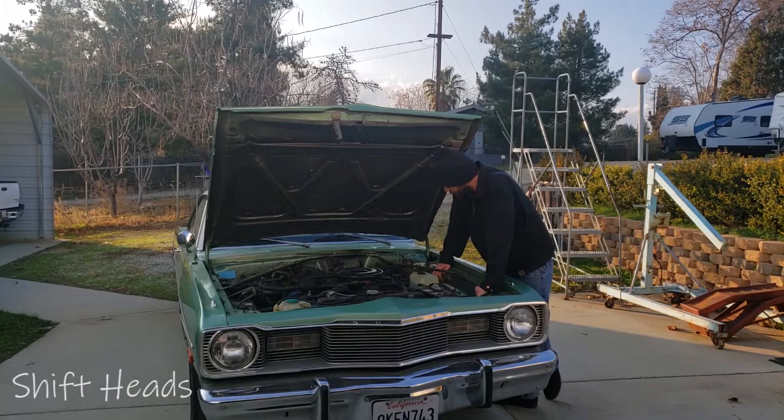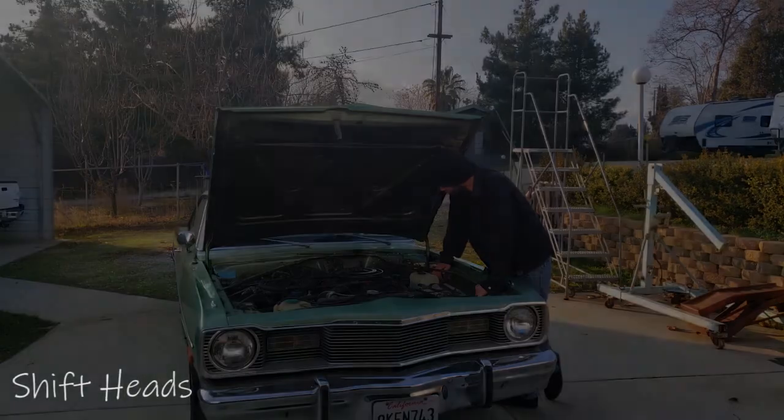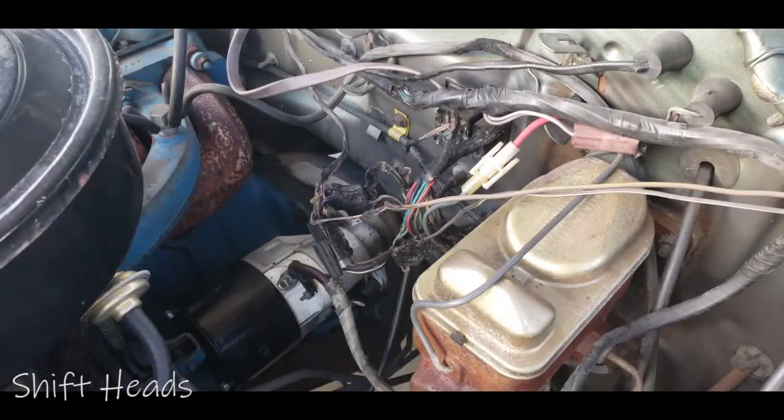The problem we have here is, underneath the hood, some wiring got hot, melted together, and it doesn't look pretty. To stop any further damage from happening — which it's pretty much screwed as it is — my father-in-law cut the positive cable wire to prevent any further damage happening to the car. And it's a mess, as you can tell.